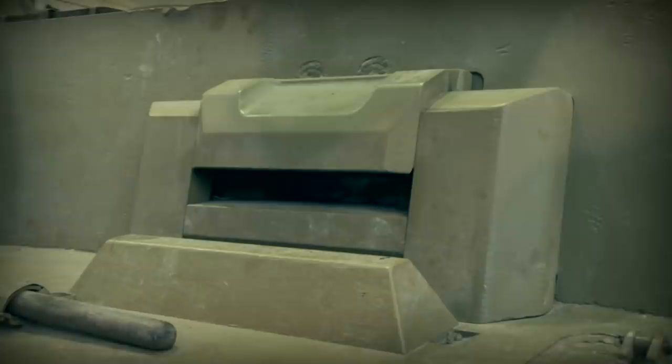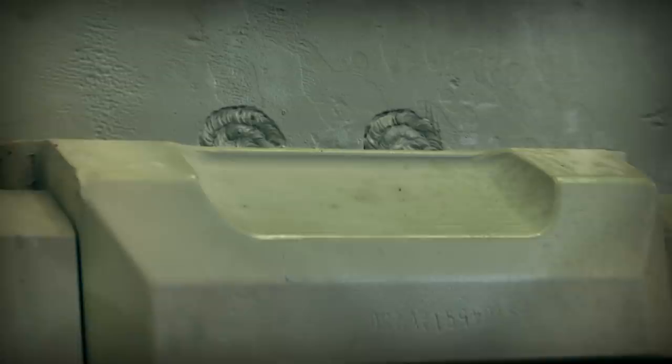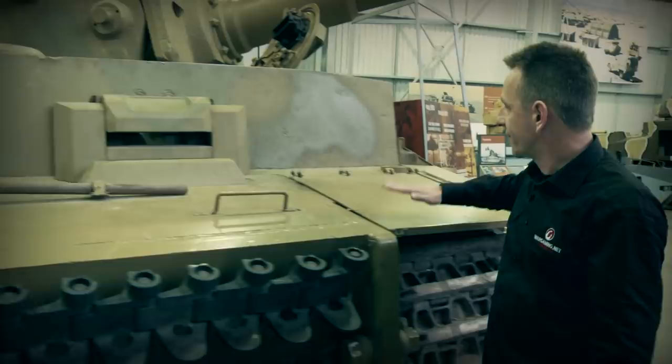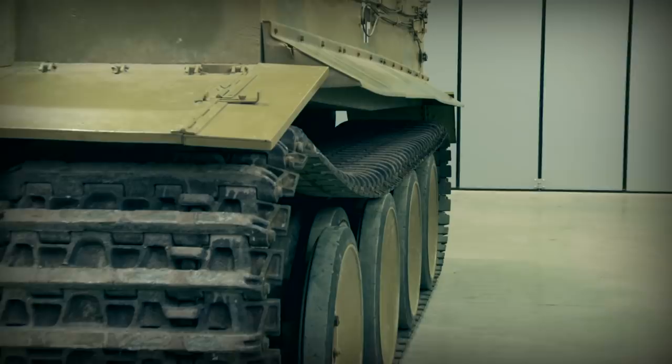Moving across to the right-hand side, we now come to the driver's station. Armoured driver's hatch, which could be closed from the inside as well. If you notice on the top there, you've got two weld marks. This was initially where the early version of Tiger 1 would have had the binocular-type periscope fitted, but this was replaced later on in the design stage. And finally, finishing off with the other side, identical to the left-hand side of the track, and again, elevating up or can be moved up as well.